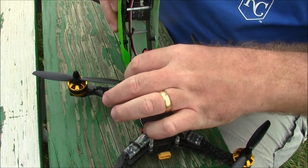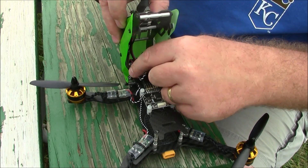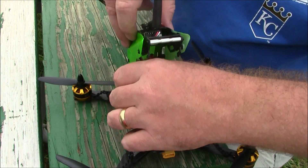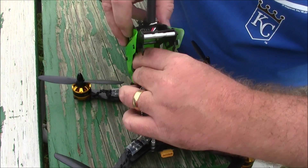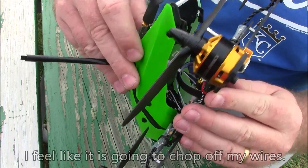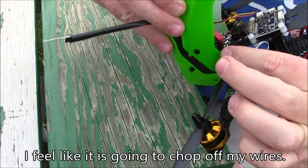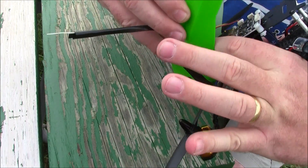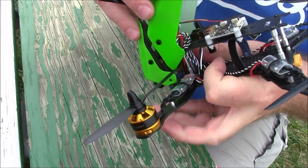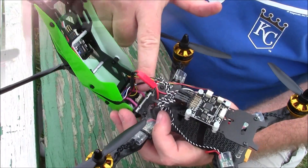The other problem is since I don't have very good wire management, when I close this I kind of have to hold these wires back to the middle so that it will close. If I had better wire management this may not be such a problem but I'm not real good at this. Anyway, I'm going to get this closed.